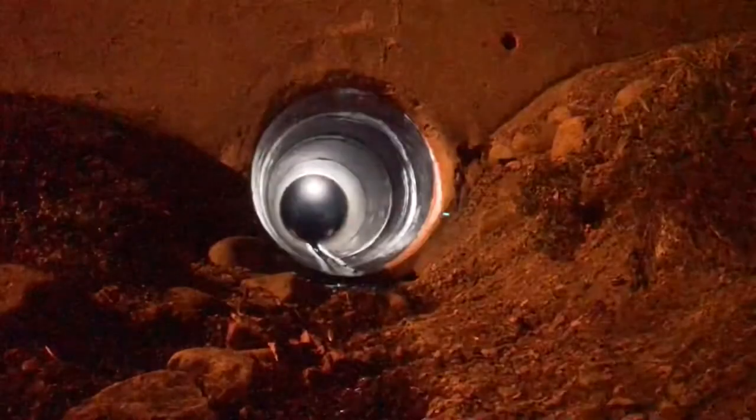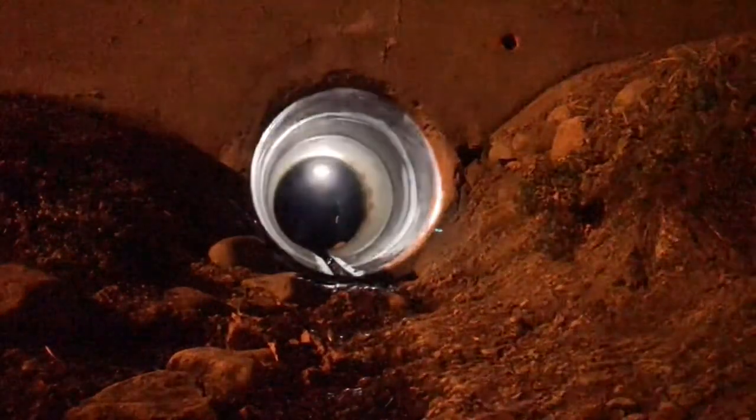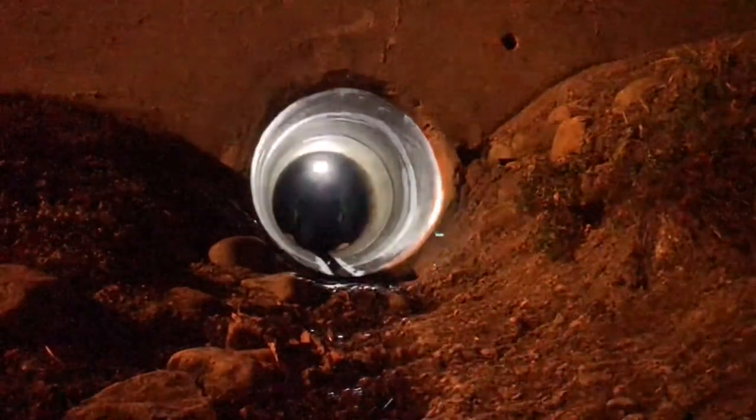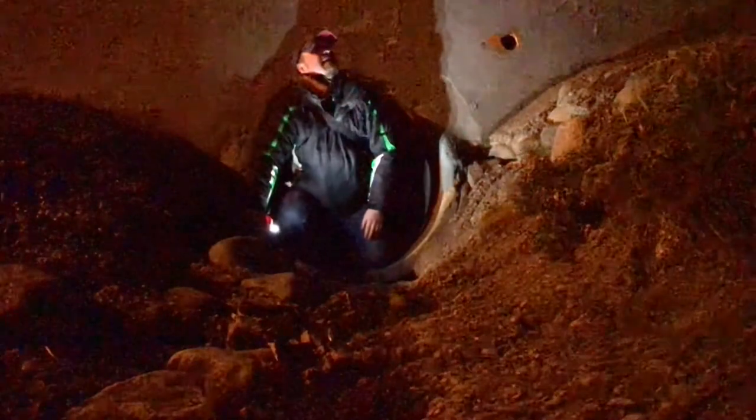Whoa - and we are out! It looks like it worked - the light snap worked in the culvert, and it's pretty good timing too, because that is a freaky moon.